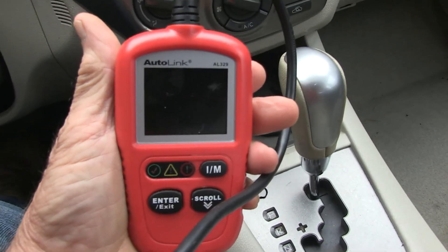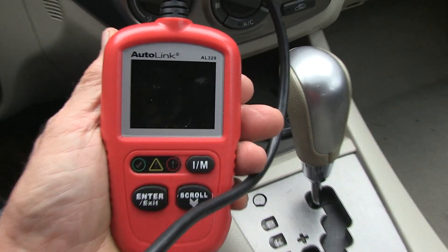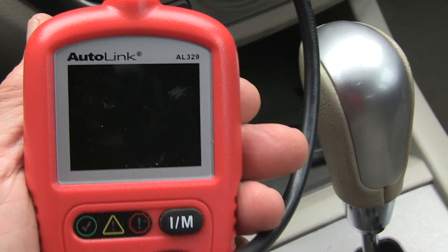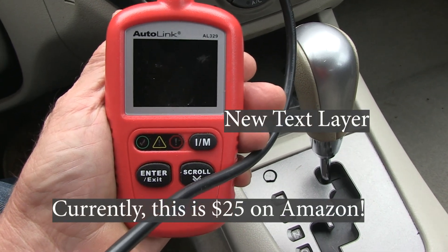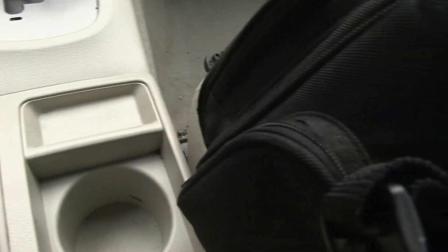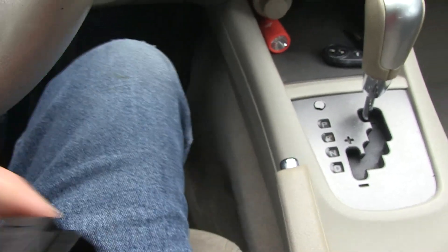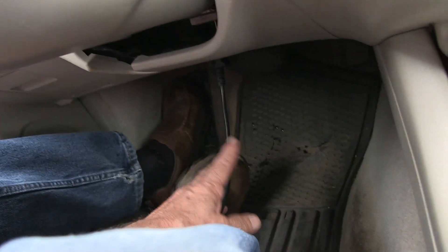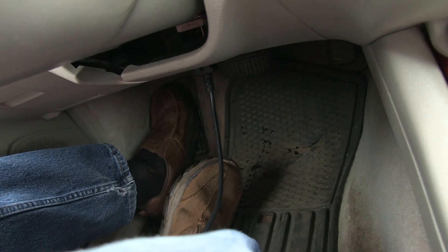This happens to be a pretty inexpensive scanner — it's an AutoLink AL329 and I think I paid about $40 for this. I'll put a link in the video. Basically it's a scanner and we've got a little connector which I'm going to hook up to the computer.